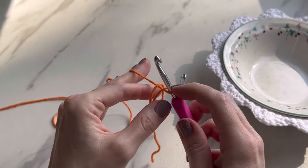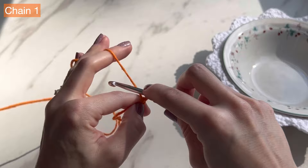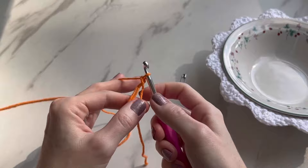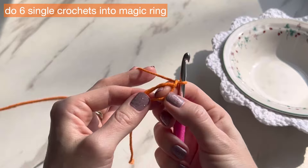Get your middle finger out and hold your yarn the way you like to crochet. Get your pointer out of the magic ring and hold on to all of it, snug at the top. The next step is to chain one: go in front of your yarn, wrap it around one time, and take that loop through the next loop on your hook. This is your magic ring. Pull on your tail just a little bit to close it up and make it more manageable. The chain one doesn't count as anything.